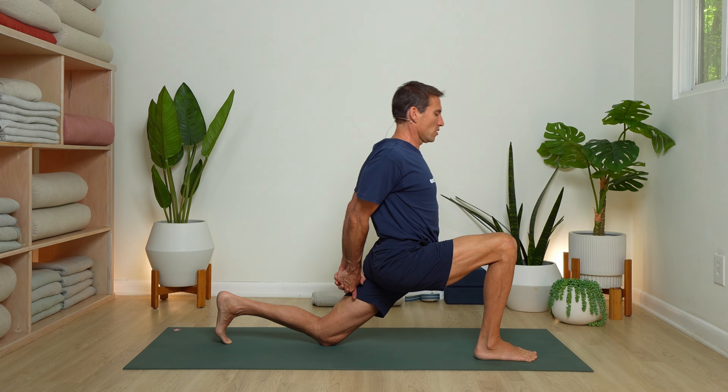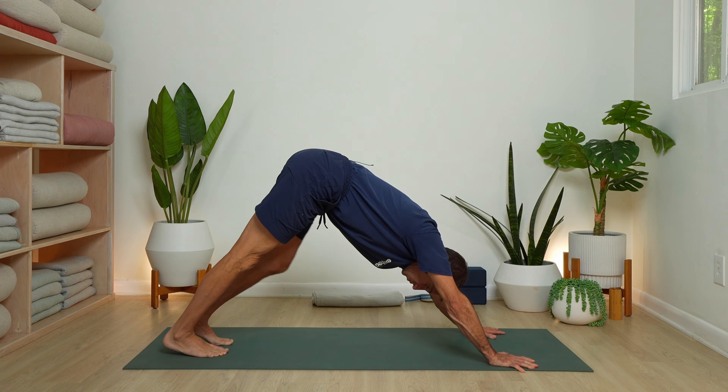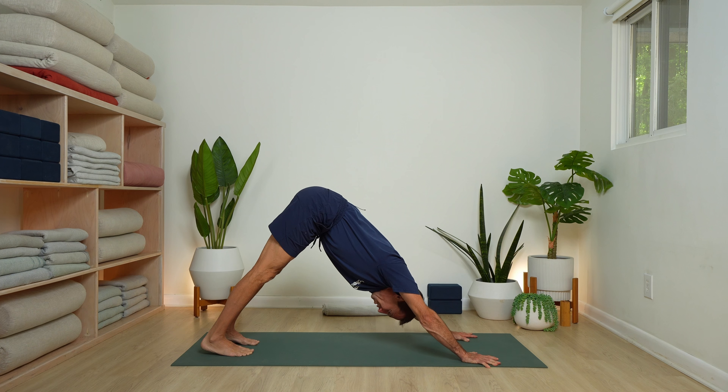Inhale and rise. Exhale, hands to the floor — back to down dog. That felt so good. We could do the second side and be done with practice. I think we will have up-leveled our day. Big time.